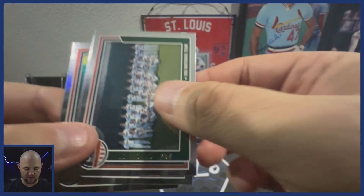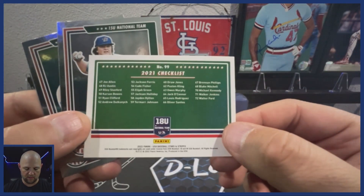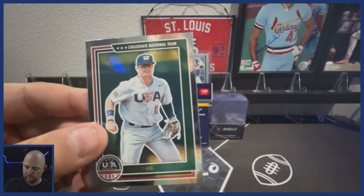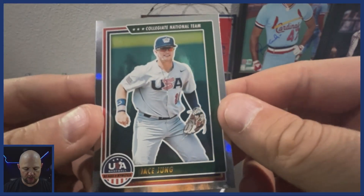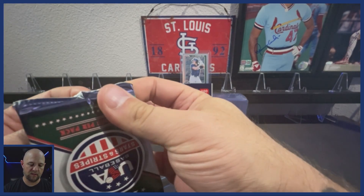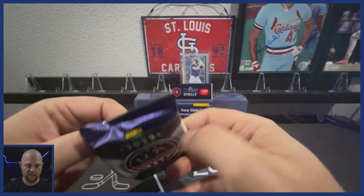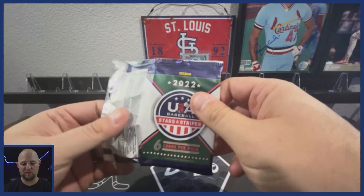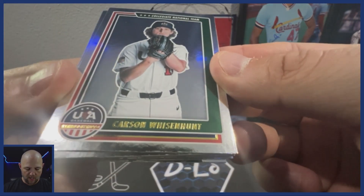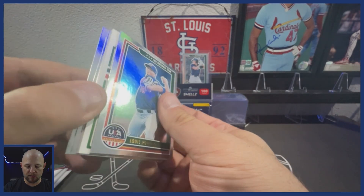Here we've got the 18U national team 2021 checklist. Next up is 15U team — we've got Cal Miller, followed by Jace Jung on the collegiate national team. Let me know in the comments if you've opened any of this, if you've pulled anything nice, what you think of the product. We've got Carson Wizenhunt for the collegiate team. There's definitely a thick card in here coming up. There's Luis Rodriguez.